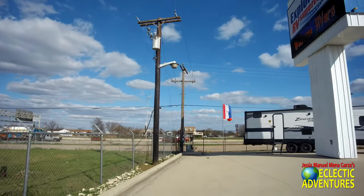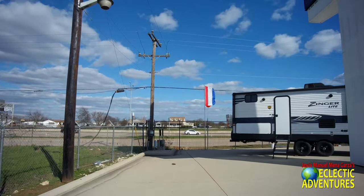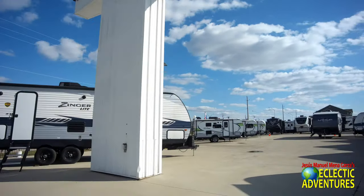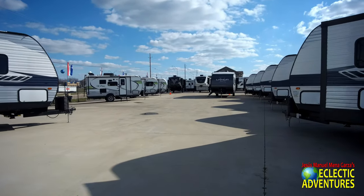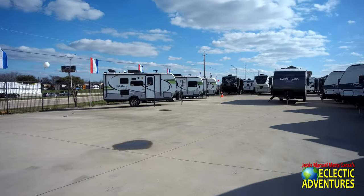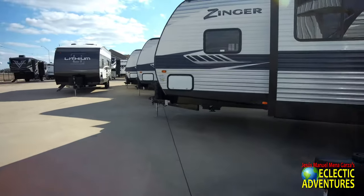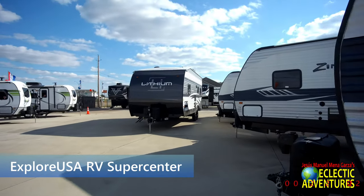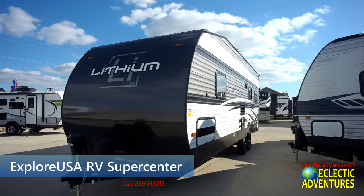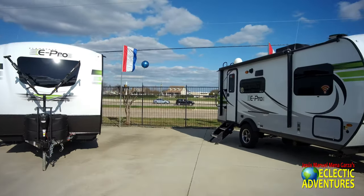As you can see, there's I-35. It goes all the way from the Bay all the way to Minnesota. There's a little sign. On this side of the lot, they've got their more affordable units like the Zingers, the Flagstaff E-Pros. Excuse the noise, it's the highway. It's late February 2020 and it's rather chilly — shockingly chilly. Let's take a quick peek at this one right here.